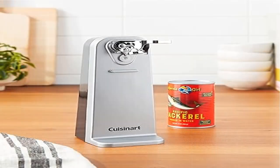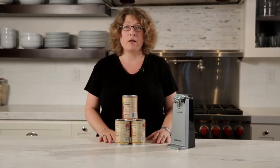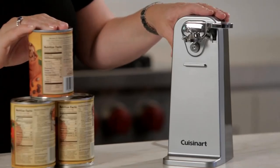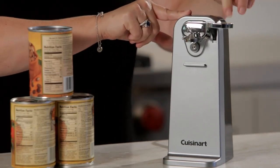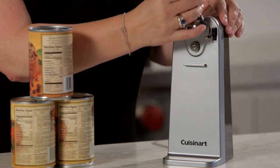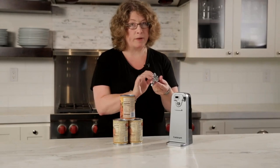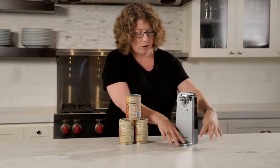Product 5: Cuisinart CCO-55 deluxe chrome electric can opener. The quality-engineered motor system makes it easy to open any size can with the power cut blade. Sturdy base prevents sliding or tipping. Removable activation lever allows easy cleaning. Single touch operation for ease of use. Limited three-year warranty — refer to user manual for warranty policies. This product is BPA-free.